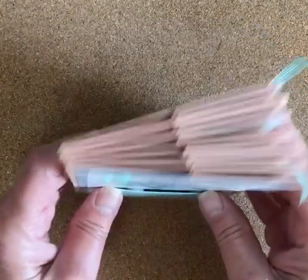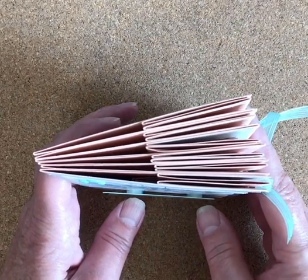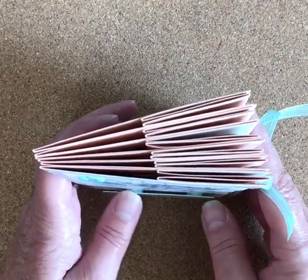This is — I don't know if it's called a carousel card. That's what I put into Pinterest and found quite a few samples.